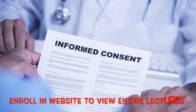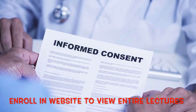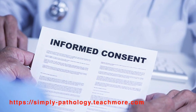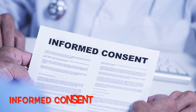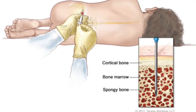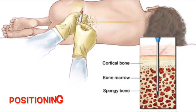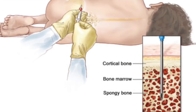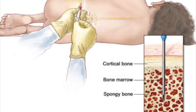First, the patient has to be informed about the procedure in detail in their own regional language, and informed consent has to be taken. Importantly, you have to position the patient — the patient is made to lie on one side with the knees and hips flexed so that the posterior superior iliac spine is clearly exposed.